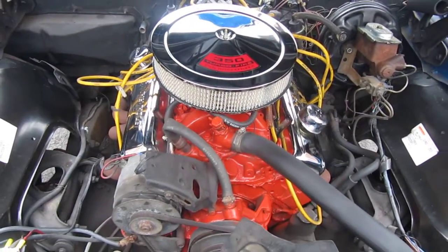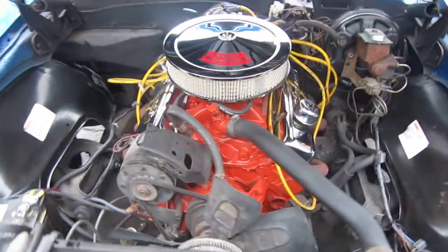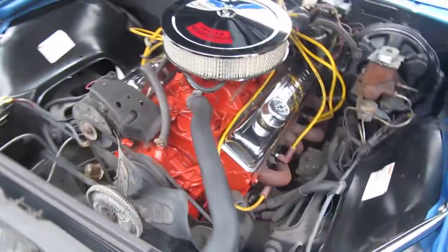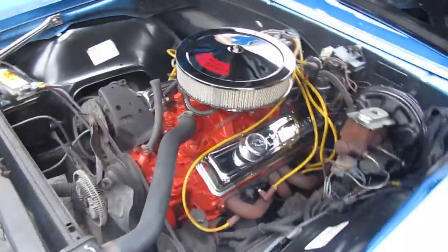This is a 1967 Chevy Camaro Rally Sport dressed up as an SS — power steering, power brake car, with a nice running 350 under the hood.